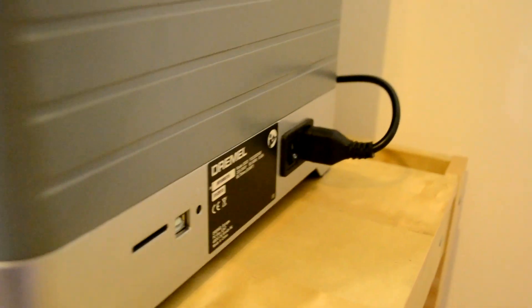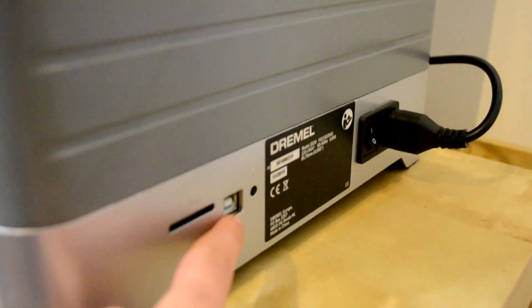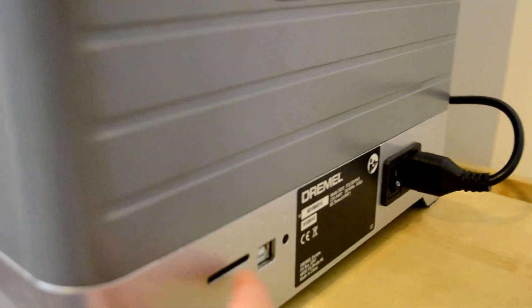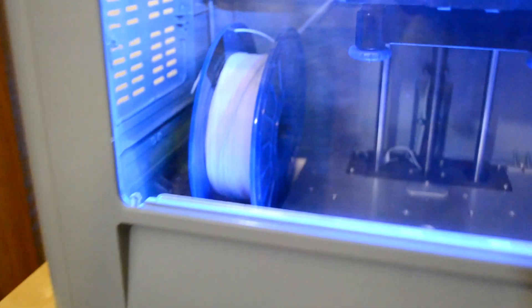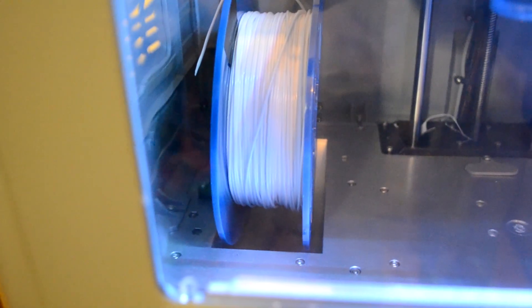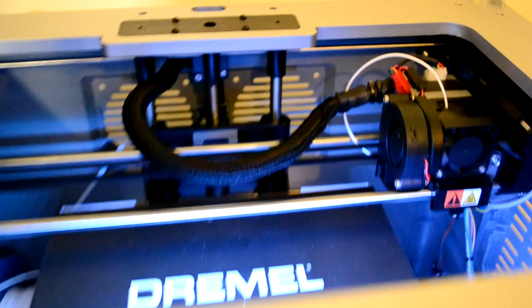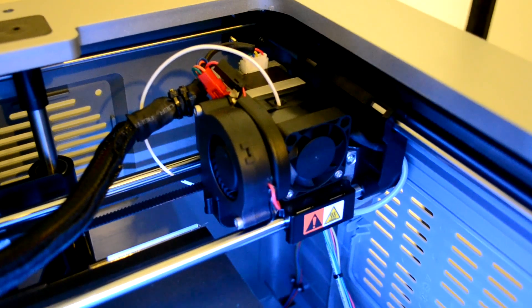On the side you have the plug for the power cable, the USB cable port, and here you can insert the SD card to load models onto the printer. Something characteristic about this printer is the internal spool storage — you can place a spool on the left, and if you want to store another one you can put it on the right. On the top you can see the extruder is already installed.